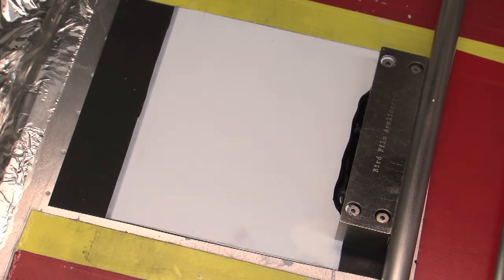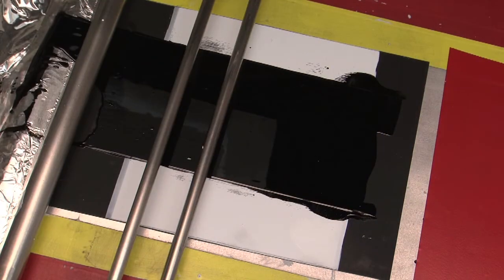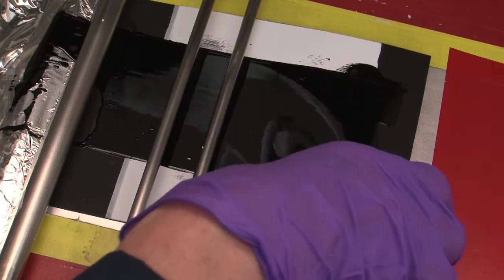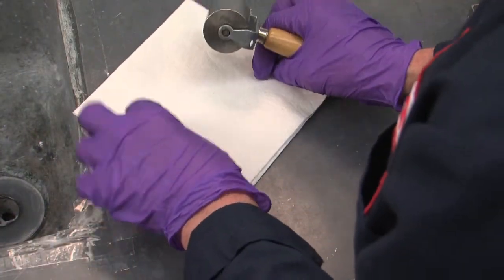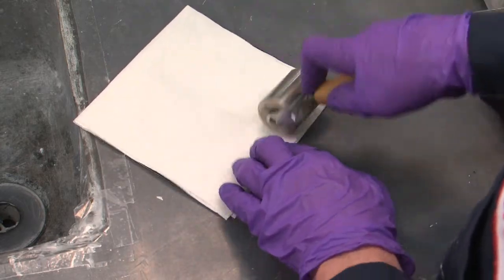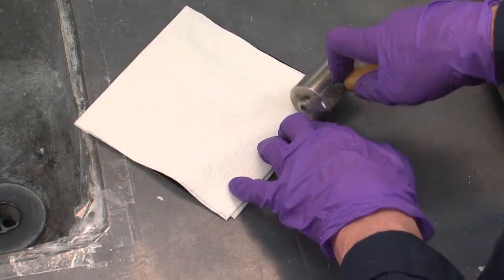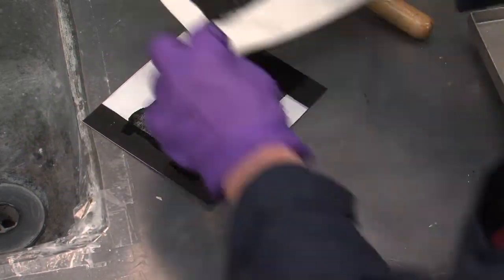Now we use our automatic drawdown machine to apply a soilant to the polyester panel. A roller and towel are used to remove excess soilant. The panel is then left to dry for 16 to 24 hours.